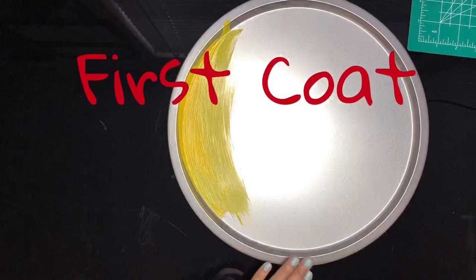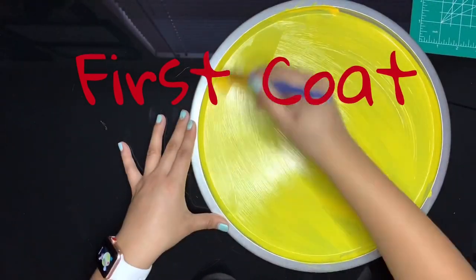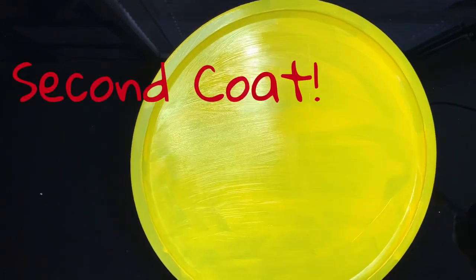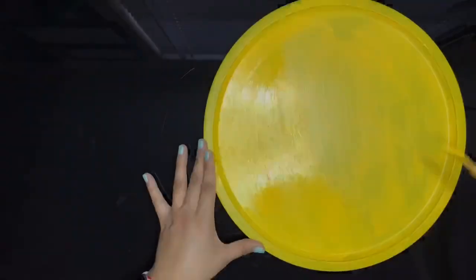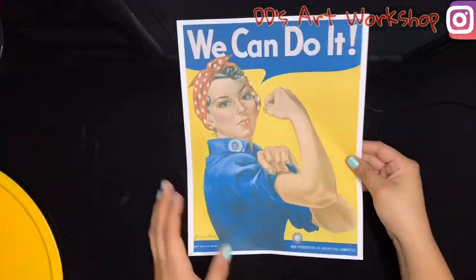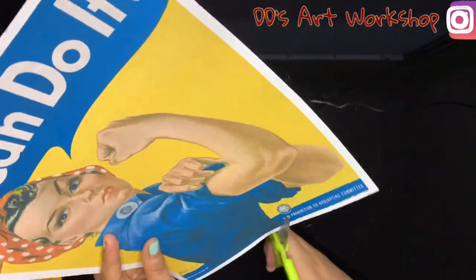We will be doing three coats. Once we do the first coat we will blow dry and repeat this step two other times. I'm doing three coats because I found that the color was more vibrant this way, but if you want a more washed out look, do less coats.